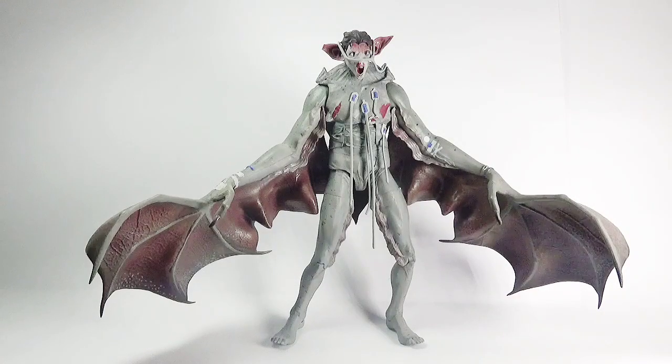Welcome to action figure collectors, pop culture lovers and comic fans out there, you're watching Ghazali's reviews. This is Ghazali and today I'll be reviewing Man Bat from Batman Arkham Knight video game by DC Direct or DC Collectibles.